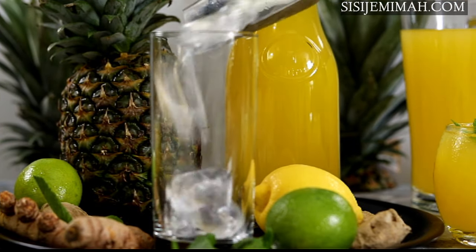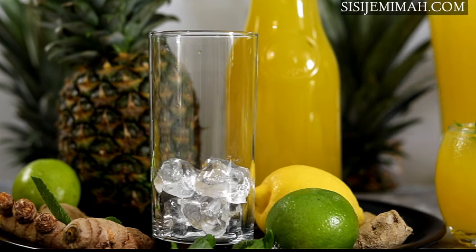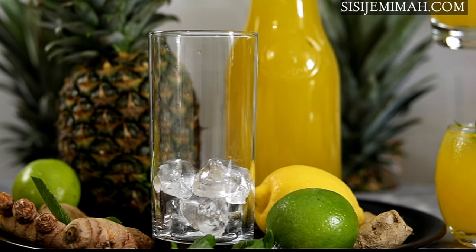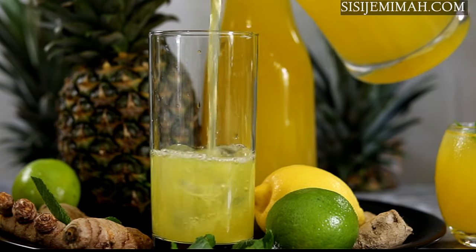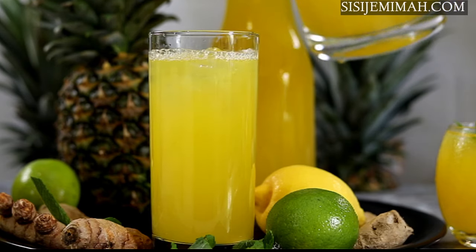This is how I love to enjoy it — just add some ice into a glass, add the juice, and that is it! If you do try this recipe, please let me know how you get on. Don't forget to subscribe to my channel and like this video — I hope to see you in my next video!